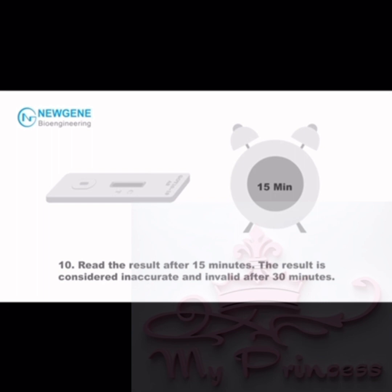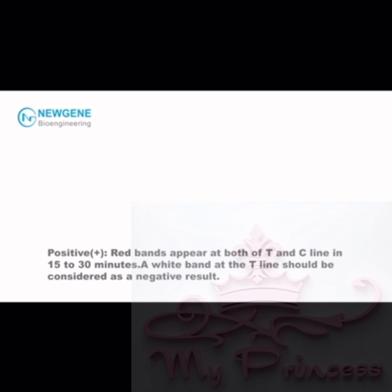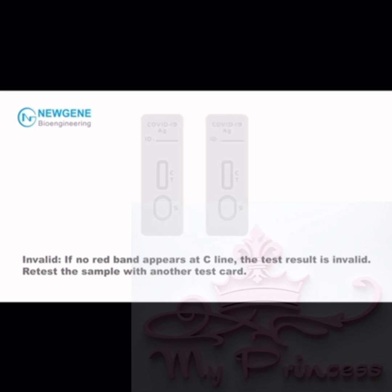Step 10: Read the results after 15 minutes. The result is considered inaccurate and invalid after 30 minutes. Note: Do NOT reload sample solution onto a used test card. Positive: Red bands appear at both the T and C line in 15 to 30 minutes; a white band at the T line should be considered negative. Negative: A red band appears at the C line while no red band appears at the T line. Invalid: If no red band appears at the C line, the test result is invalid.